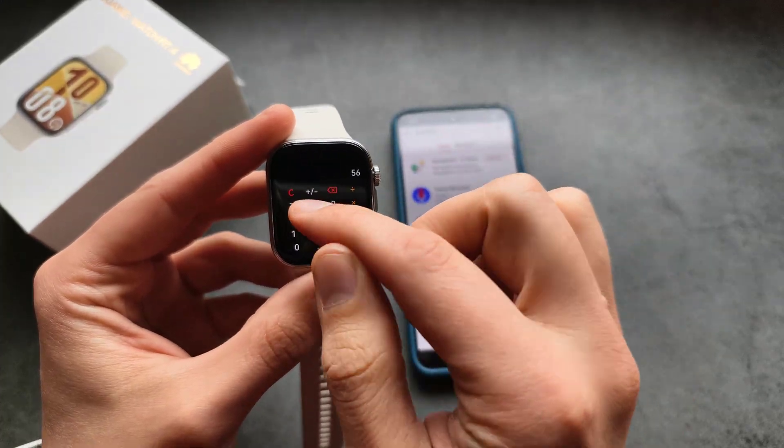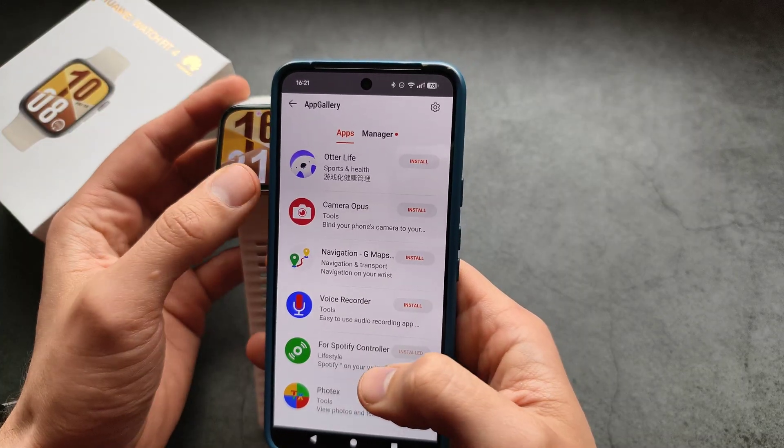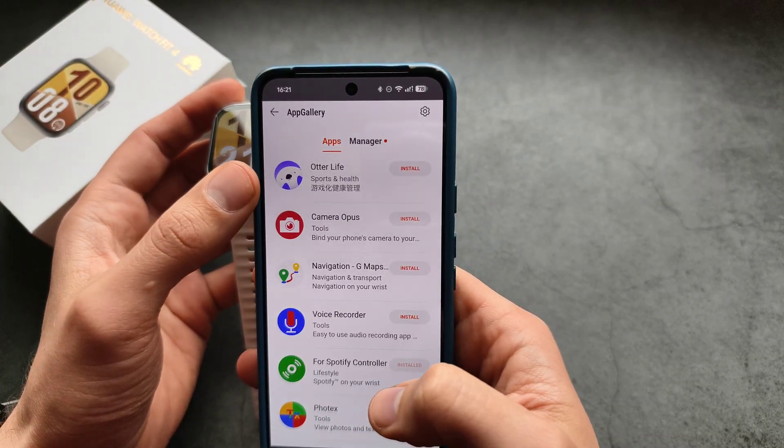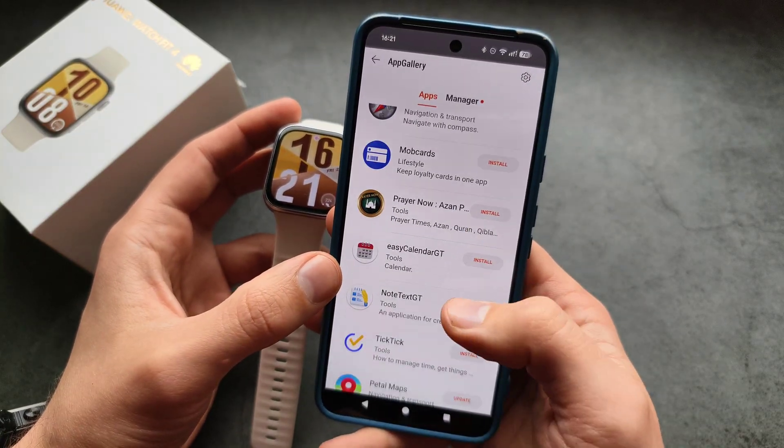We now have a calculator on this watch, which is absolutely awesome. There was also a game here — maybe this one, not sure. There's also 'Surfing Jaw', which I think is a game as well.